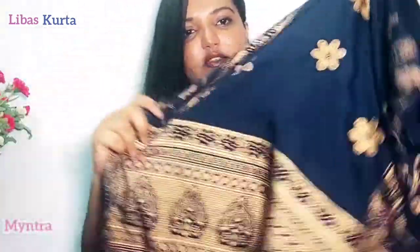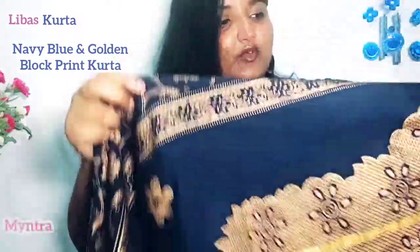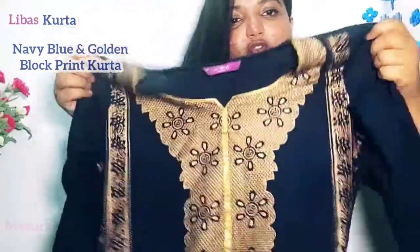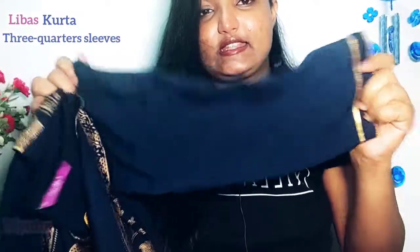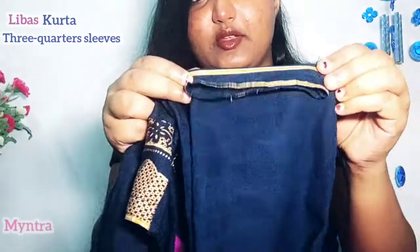The hemline has a full block print. In the corner edges you get this type of design, and on both sides there are flower designs — both sides have the same design. The sleeves are 3rd quarter length, plain, with a ribbon-type detail. The hemline also has the same block print on the front.